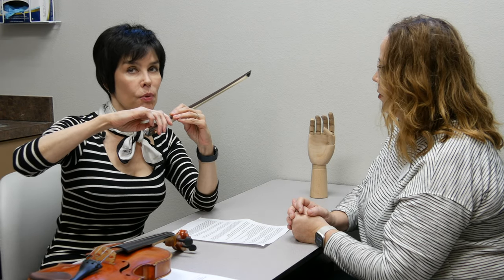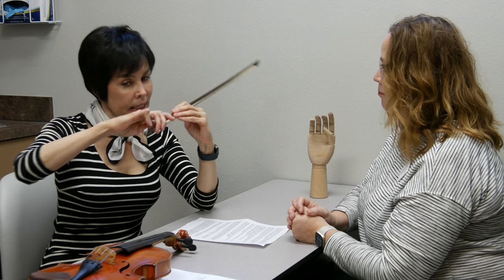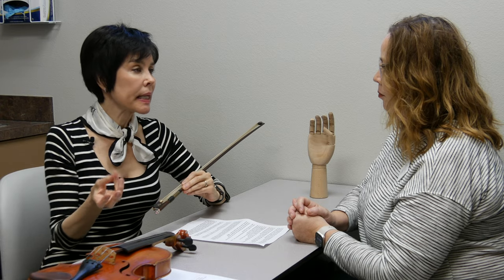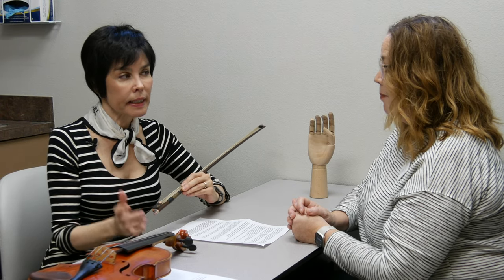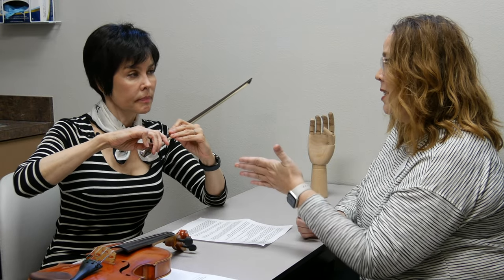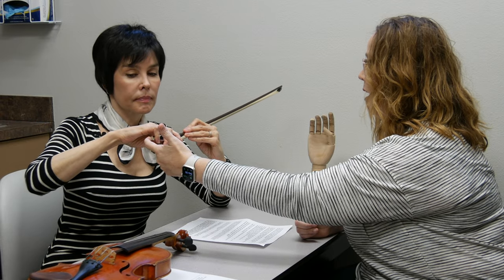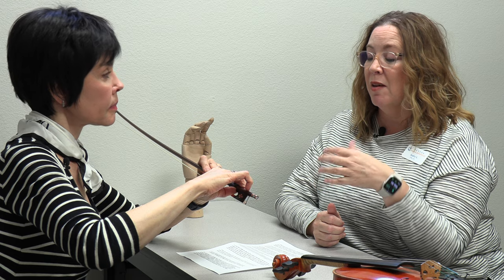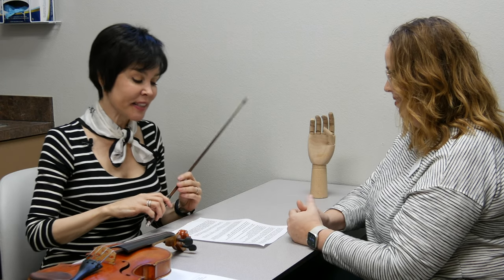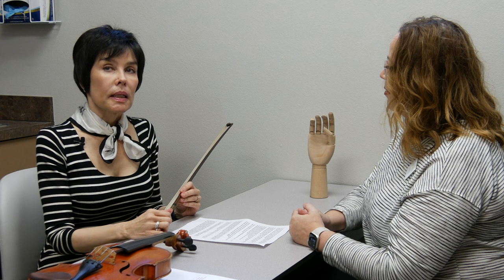In other words, if a student only does reciprocal motion that way, you shouldn't be particularly alarmed as long as they have no pain, no symptoms, and function well. However, you can train to make it better. When Andre sees that pattern it tells him the muscle controlling the tip is weak, and with exercise and strengthening they could potentially move into better posture over time.